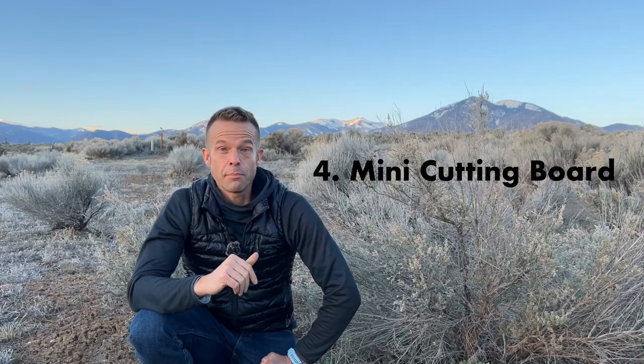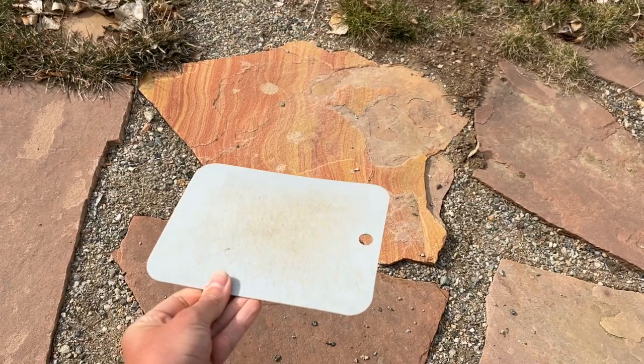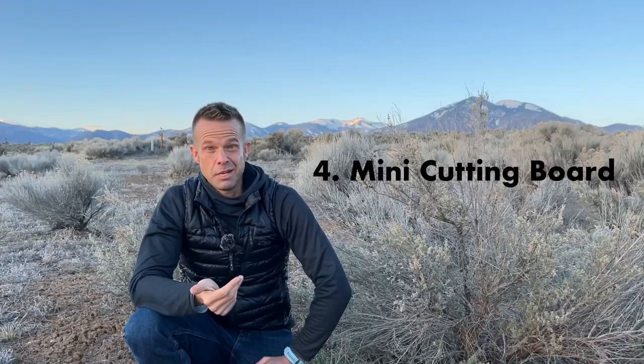Number four is a mini cutting board, and it fits right next to your bladder in your backpack. I love cooking on rocks and stumps, and sometimes I'll just cut right on there, but other times I love taking one of these along because it makes for really easy, quick prep come dinner time.